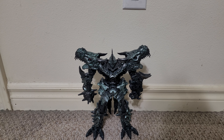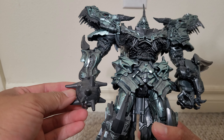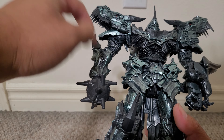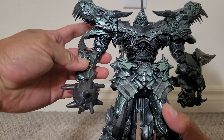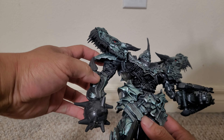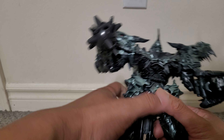As you can see, it's colored in this nice gunmetal silver color, which is cool. It actually comes packaged with the horn down, but it's supposed to flip up — it looks cooler with the horn up. It's got a nice wrecking ball too, just like Bulkhead.